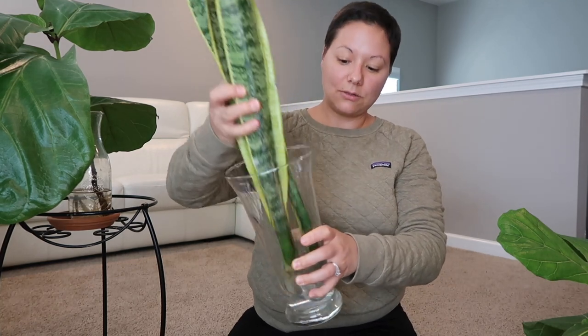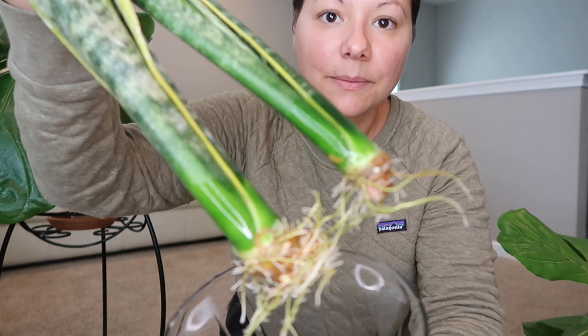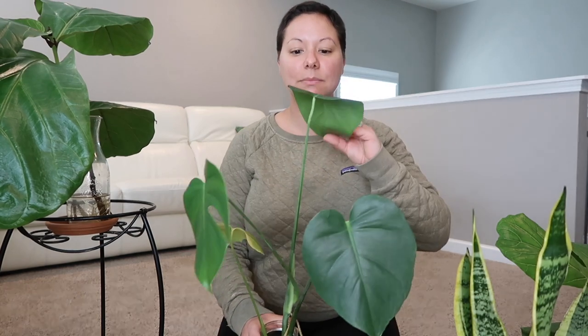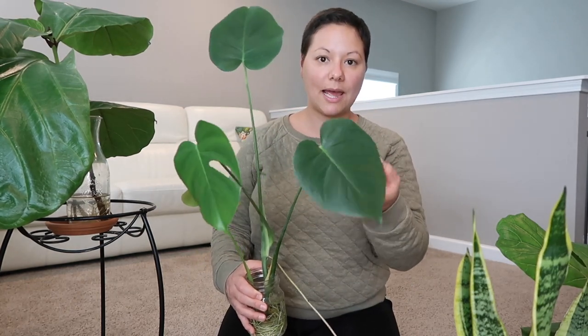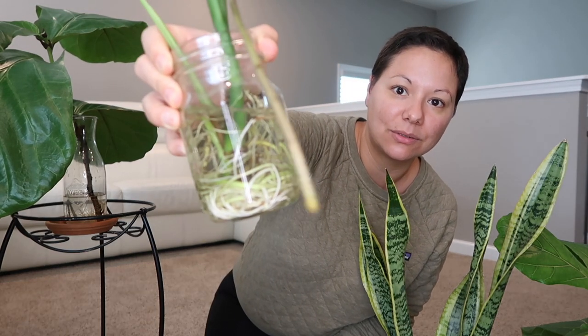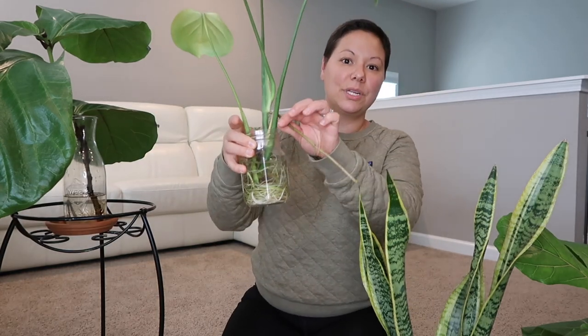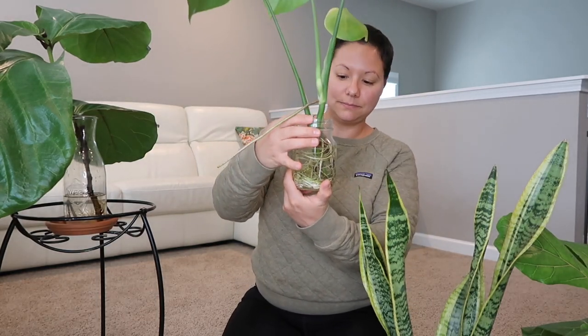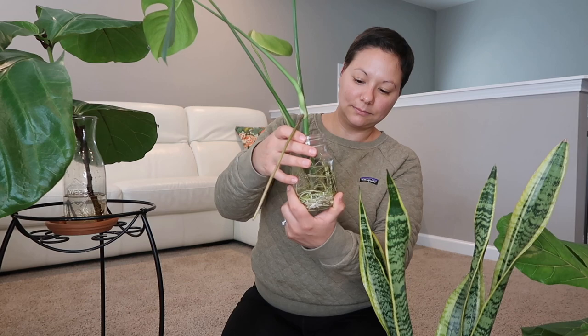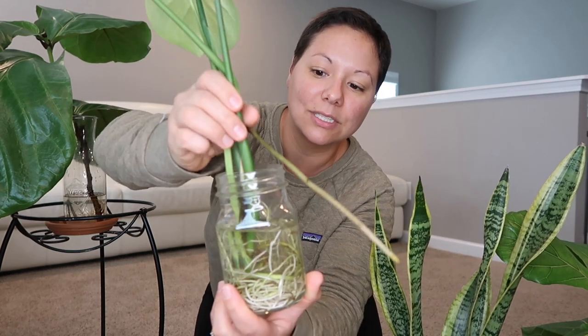I have a couple of other propagations that I need to get into soil as well. I have these snake plants, which also have plenty of roots. And I have this monstera — a cutting I also took a few months back. So I have all these cuttings that need to get potted up. Look at the roots on this one — this one is really in need of some soil. Those are some healthy roots.